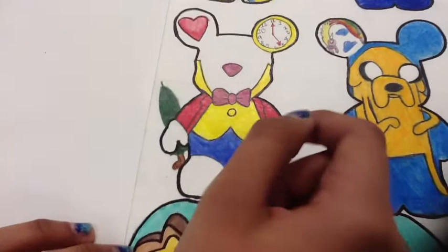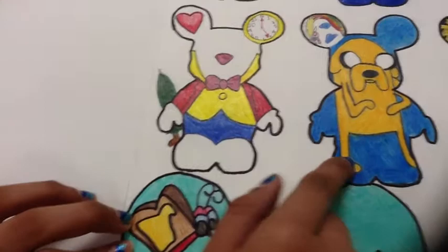My next Vinylmation is the White Rabbit. His only accessory is the umbrella, and in his ears is the Queen's heart and his famous watch. His face is minimal again.